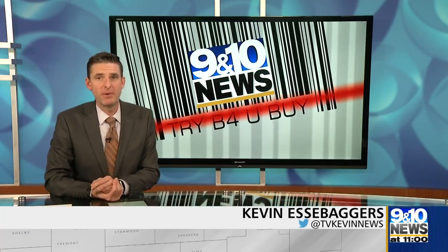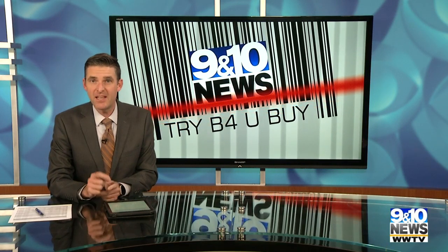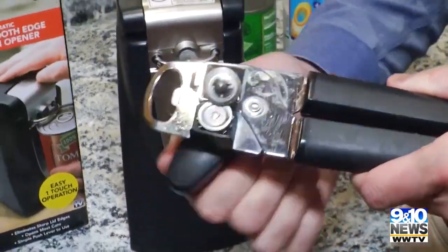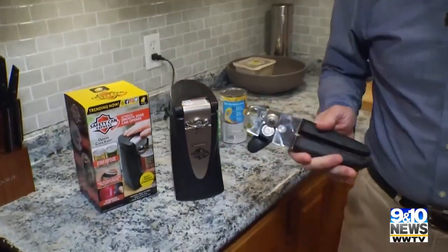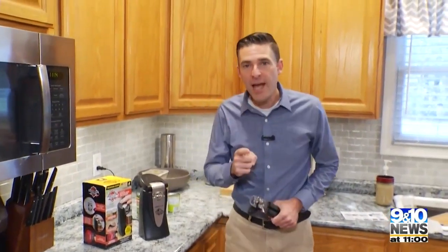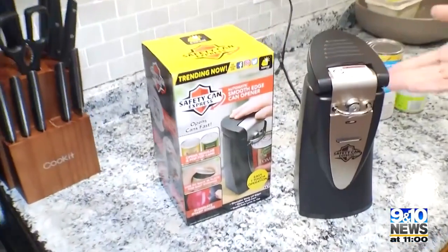Back to the kitchen for tonight's 'Try Before You Buy' — a product that opens cans and claims to save fingers. Your average run-of-the-mill can opener works to open cans, but it does leave the lid with a sharp edge. To avoid that, in comes the Safety Can Express.